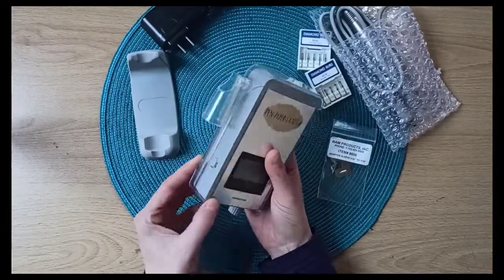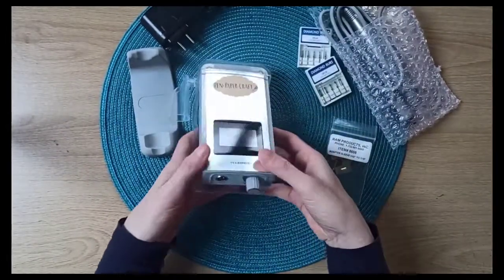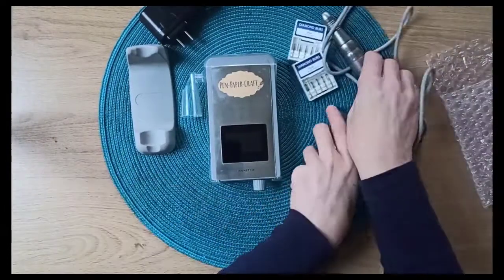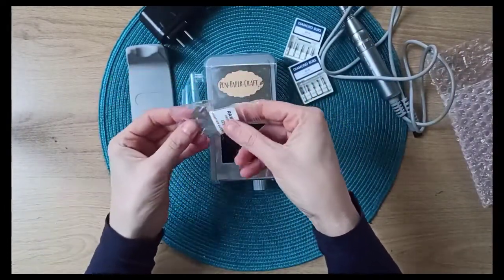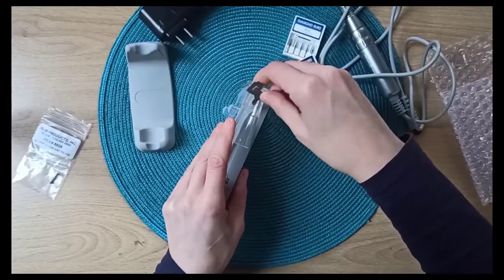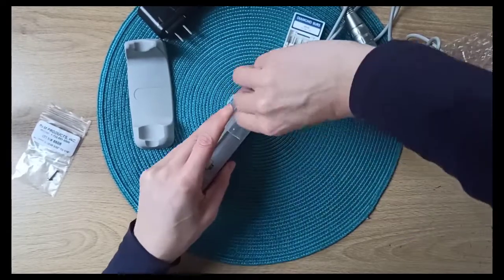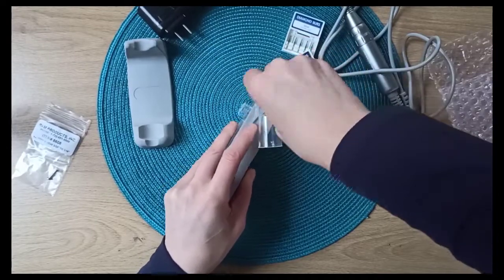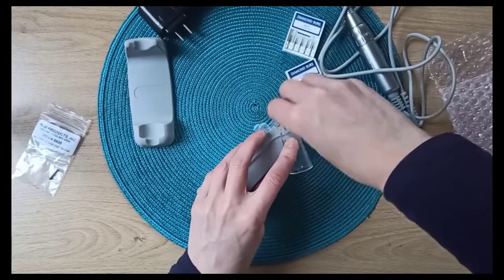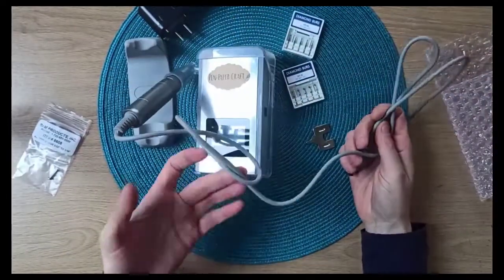It already comes in a lovely protected plastic box, which you can also remove if you think it's easier. This part is quite handy because it also enables you to place your brushless engraver in it. You've got this key that will enable you to turn and unscrew it. You can put it in an upward position, then screw it back to secure it in the position that you want.